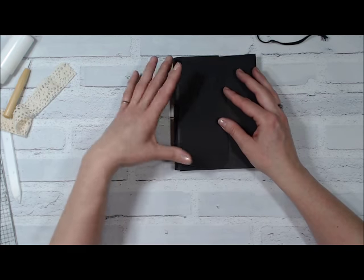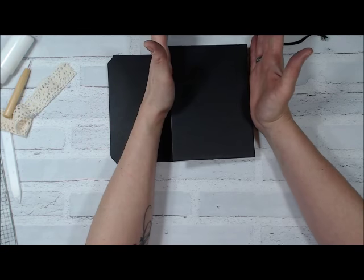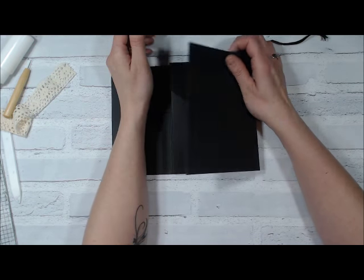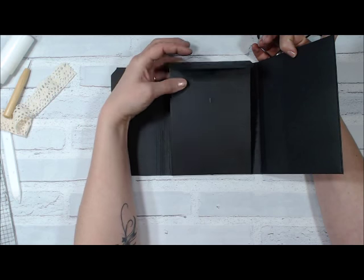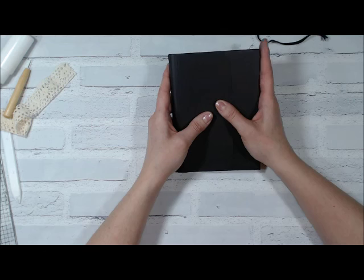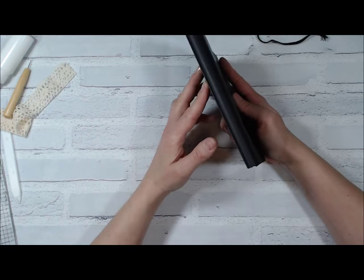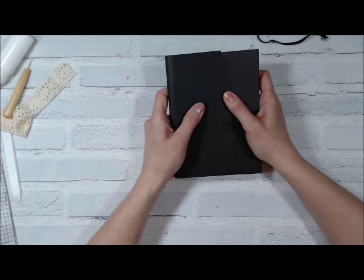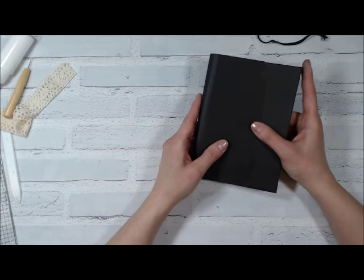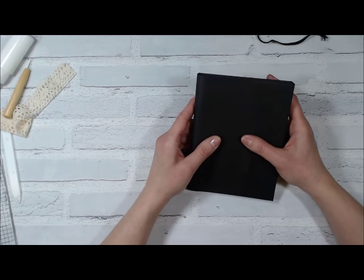For the closure, I put an eyelet right in the center of the spine and use the elastic closure — I just stick it through the eyelet, and the elastic holds everything closed. For the mats, I cut them a quarter inch narrower on all sides — so for the five by seven front cover, for example, I'd cut it to four and three quarters by six and three quarters. I hope you enjoyed this tutorial — these would make fantastic Christmas gifts, they're super easy and quick to make. Thank you so much for watching and joining me today. Have a great weekend!